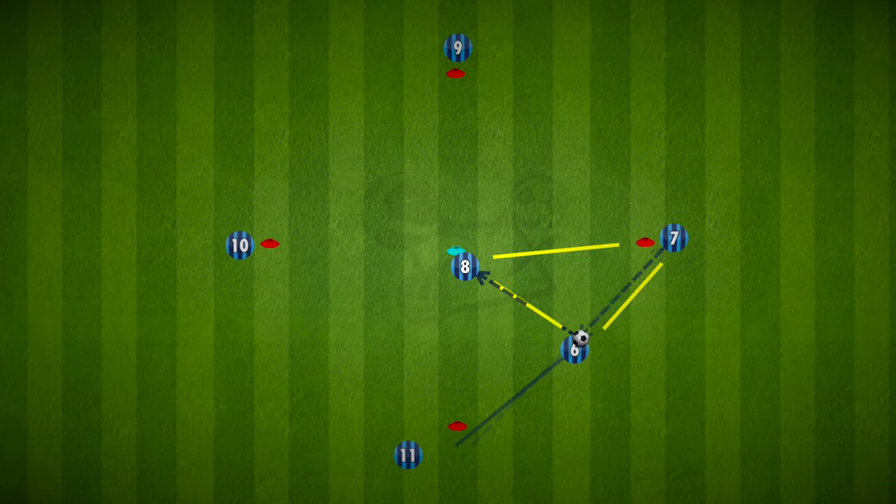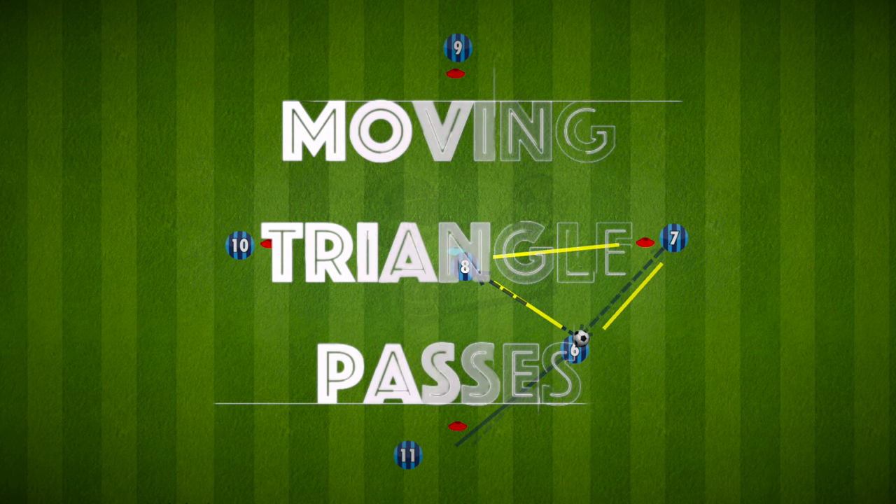Hi everyone, here is another drill sticking with the ever popular triangle passes. This is a moving triangle pass.